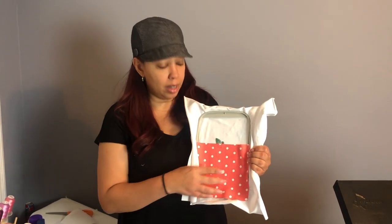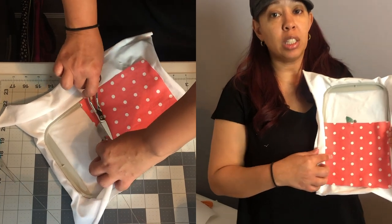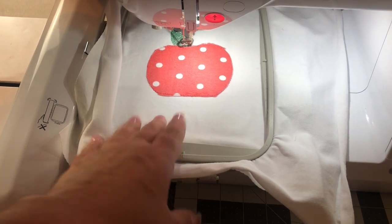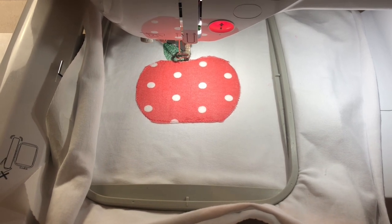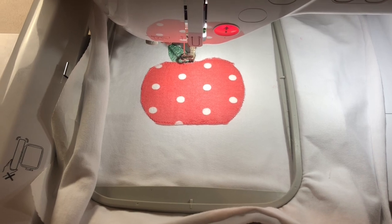Now that it's done another outline showing where my fabric is going to be, I'm going to take my applique scissors and cut the fabric from around the design. As you can see, I've cut the fabric around the design. Now we're going to put the thick stitching around it to secure it — that's the stitching that creates the border.